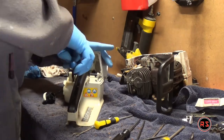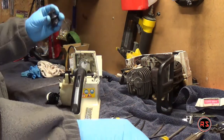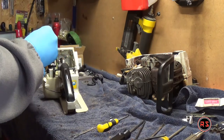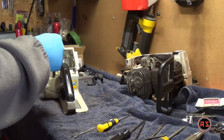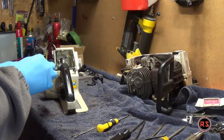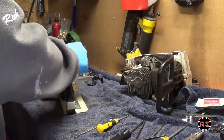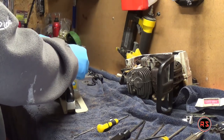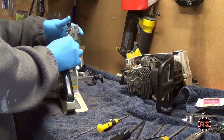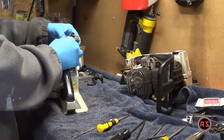I'm also replacing the neck of the carburetor to make sure there will be no air leak, but it is totally unnecessary — it's not a part that wears very often. If you don't see any damage in it, you can leave it there. Mine was fine, but since I had the new one in the kit I decided to replace it anyway.